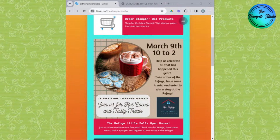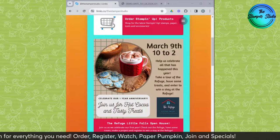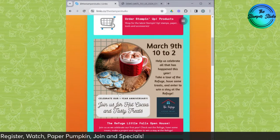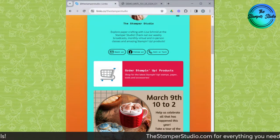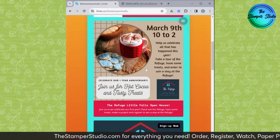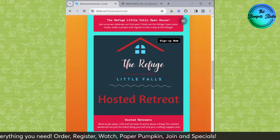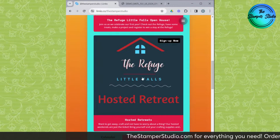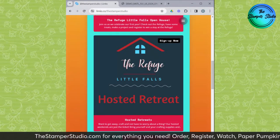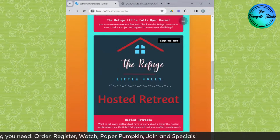With everything we're talking about, when things are available starting on March 5th, just go to thestamperstudio.com. Right from there you can click 'Order Stampin' Up Products' and you'll be able to order those new online exclusives. Need details on our event? Come here, you can see that. March and April retreats are sold out, but May, June, and on, we have plenty of space.